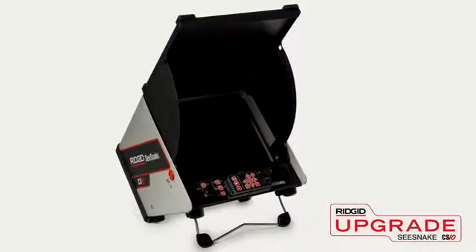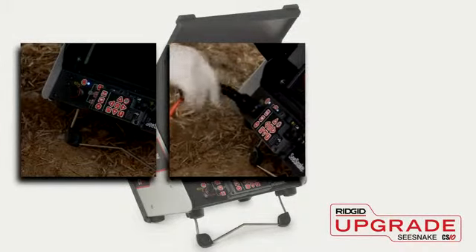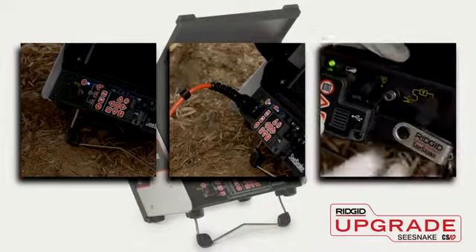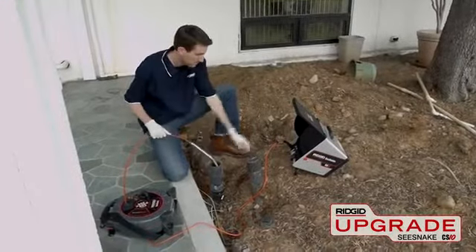The CS10 is fast to set up and easy to use. Simply power the system on, connect your SeaSnake camera, insert a USB thumb drive, and you're ready to begin documenting your inspection with still and video images.